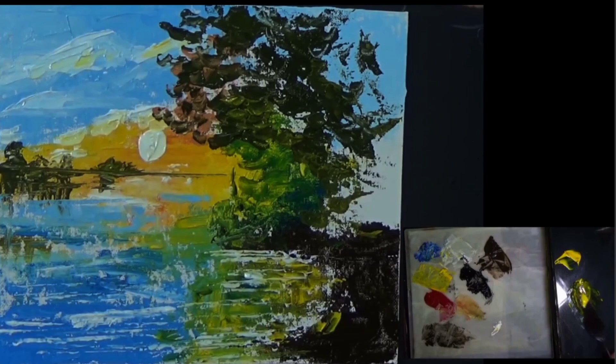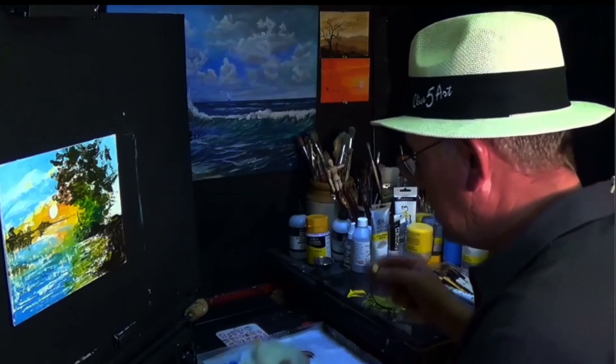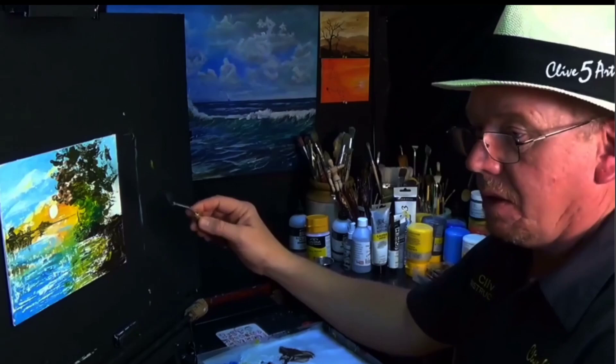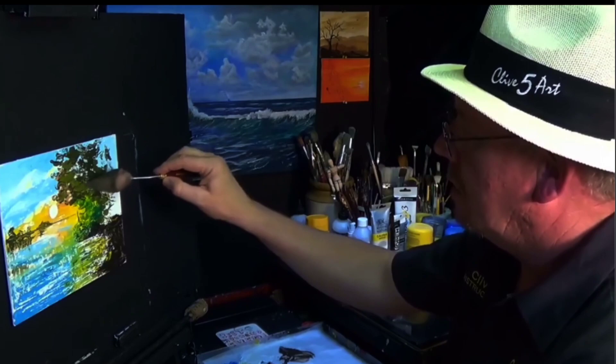Just have fun and make a mess. When we were kids, we didn't care — we just made a mess and had fun. There are people who say you shouldn't use a palette knife like this or a brush that way. Who writes these rules? There are no rules in art. As long as it works, it's fine. Just have fun; enjoy the process — that's what it's all about.